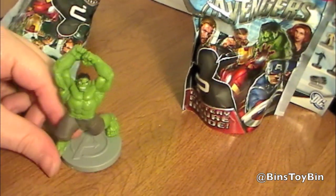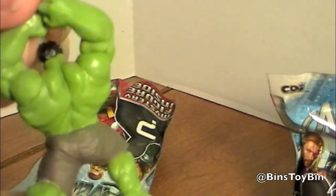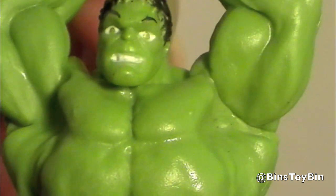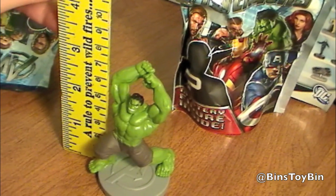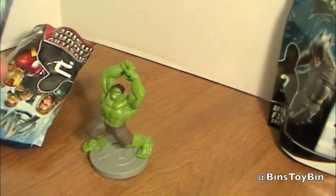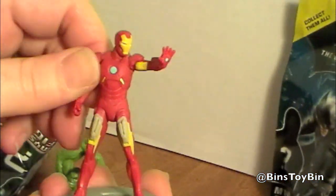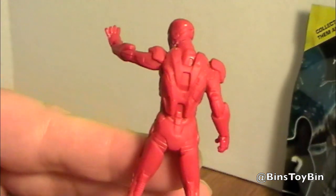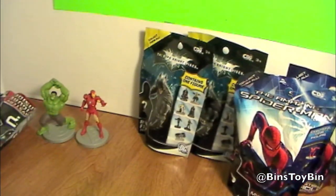Hulk smash! That's a pretty good sized figure too. It's really well done — there's a lot of detail. It looks pretty sturdy; I don't think it'll break or anything. Definitely bigger than the typical blind bag figure — about three inches, or almost seven centimeters. Let's see what we've got in the other bag. And there's Iron Man. No movement on him — even though it looks like his shoulder will move, it doesn't. Maybe there really are only three in this series, but look how detailed they are. We'll have to go and try and find Cap.